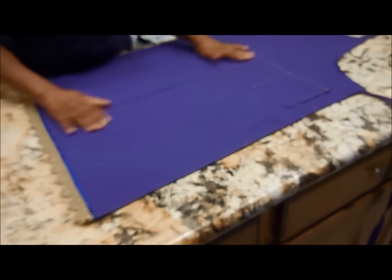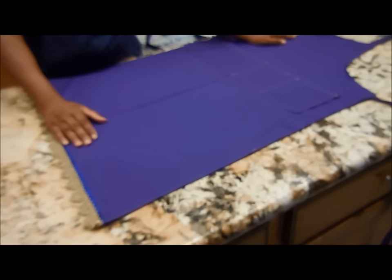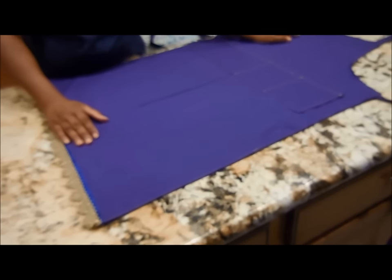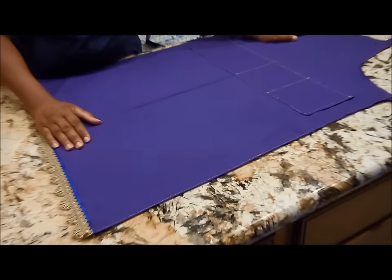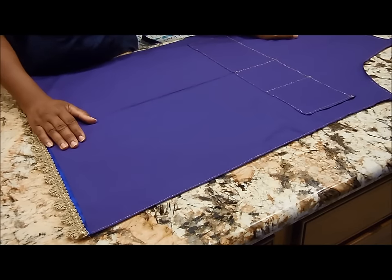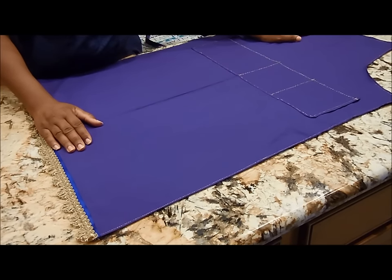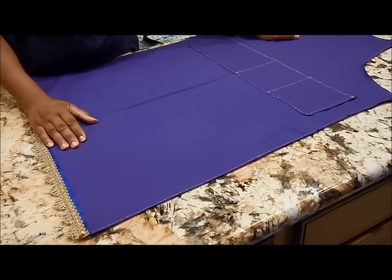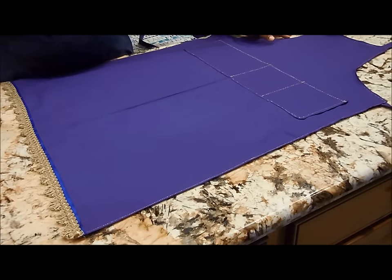So now this completes the apron project. I hope you enjoyed this tutorial. If you have any questions, please make comments at the bottom of the screen and we'll get back with you. Until then, Shalom, Most High, and Christ Blessed.